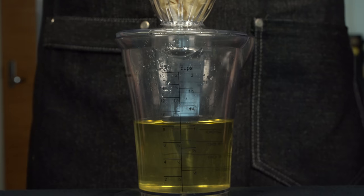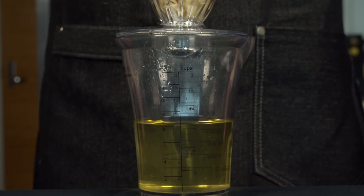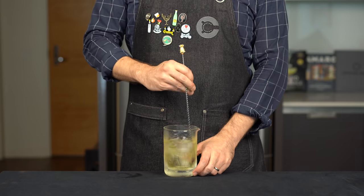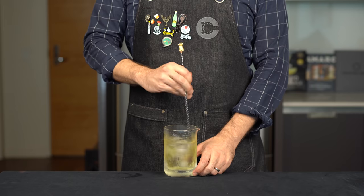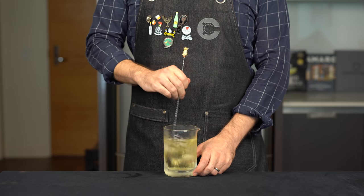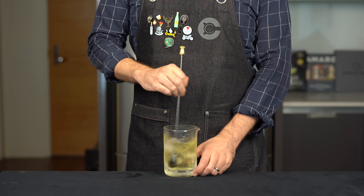Meanwhile, your clarified milk punch should be coming along nicely. It'll yield about 12 ounces or 360 mils — about three servings. Before serving, add some dilution and chill it: take 4 ounces or 120 mils, put it into a mixing glass with ice, and stir for about 45 seconds. If you shake it instead of stirring, you'll get frothiness from the proteins in the milk punch, which is a nice mouthfeel but not what we're going for with this presentation.